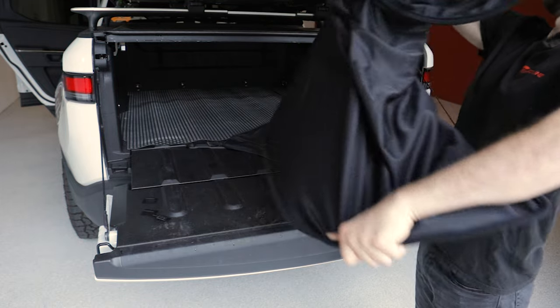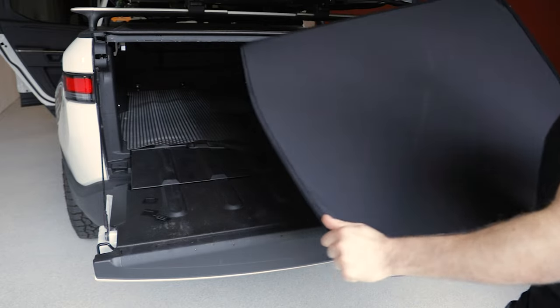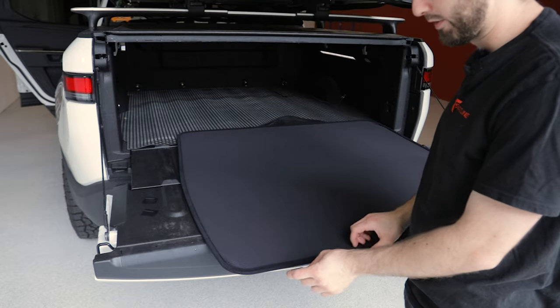I'm going to go ahead and unfold this — it pops open just like that. Now we can go ahead and attach some of these brackets to the shade.